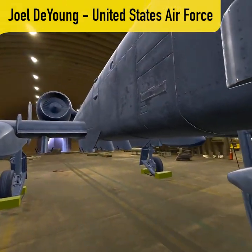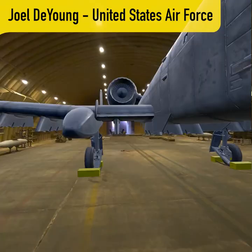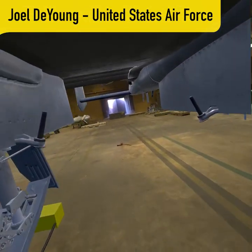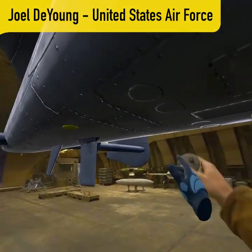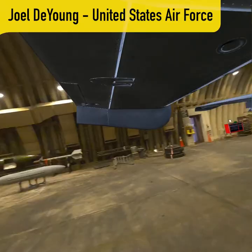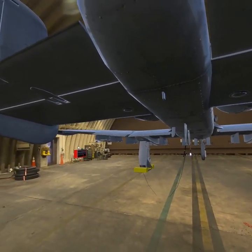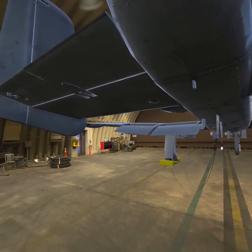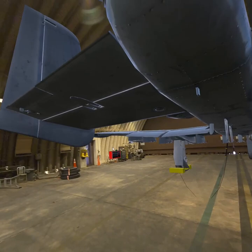Clear. Good start on 2. Ready on flight control check when you're ready. Flaps clear. Clear. 7 clear down. Down clear up. Speed brakes clear. Clear.